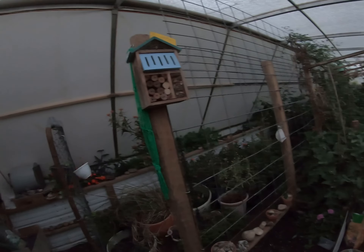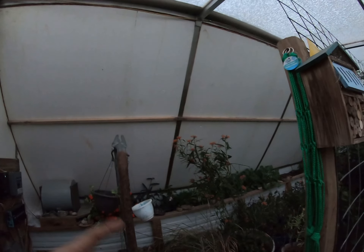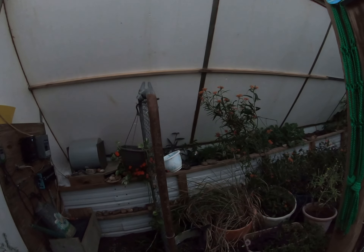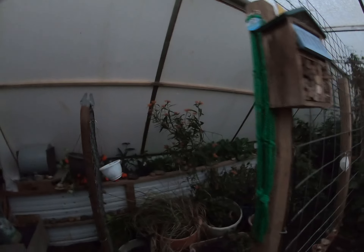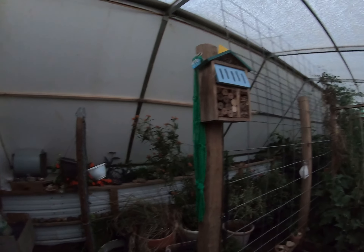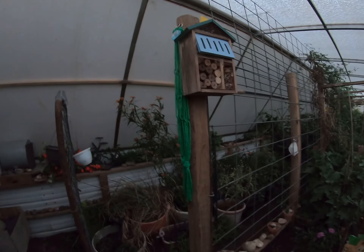Got some watermelon plants in here. My son helped me move everything back inside — I saw some monarch butterflies so I pulled it all out, but then it got really cold and those are tropical so I had to pull it all back in. Anyway, I wanted to update you on that and show you the passion flower. I'll catch y'all later — Wendy at Hardneck Farms.